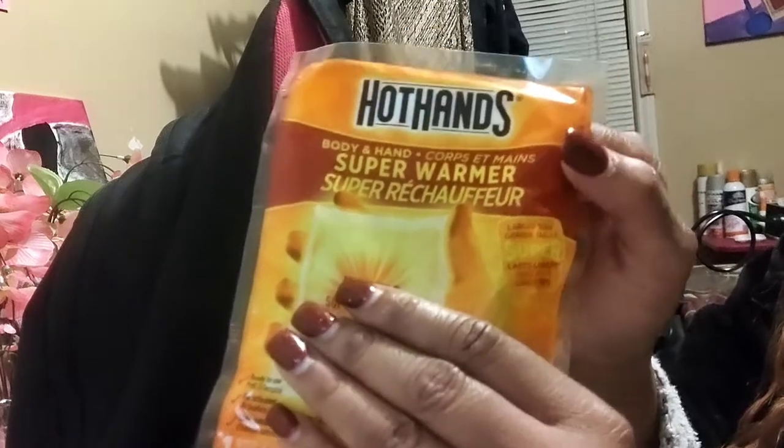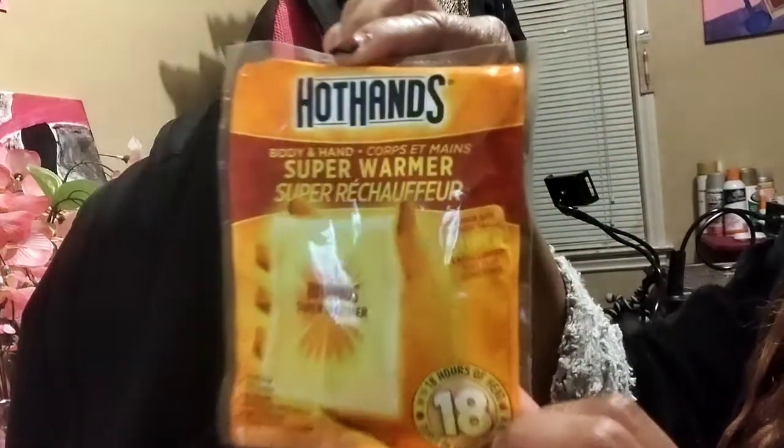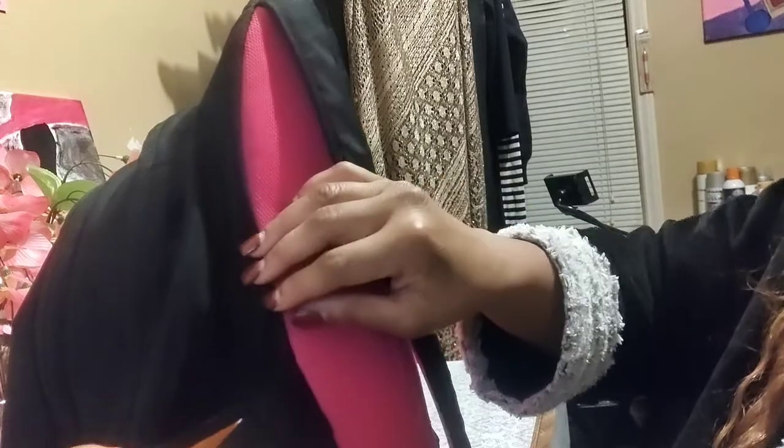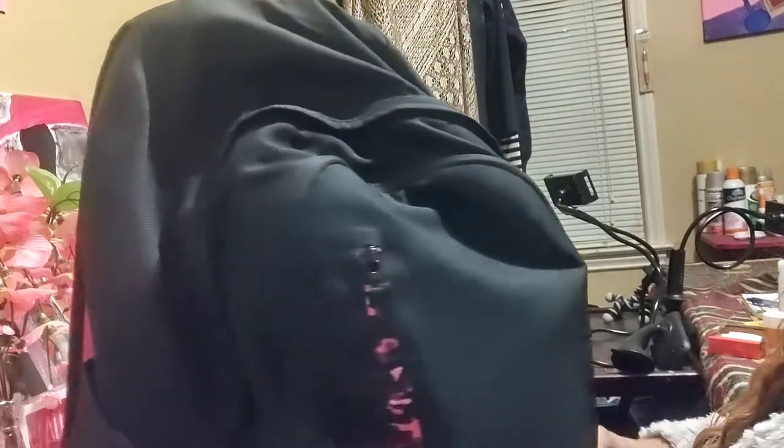I picked the warmers up at the Dollar Tree. Some stuff comes to the Dollar Tree at different times of year, so tap the notification bell so you can know when new stuff arrives. Not everything is from there but I'll let you know where I got items. Now let's jump into the inside of the main compartment.